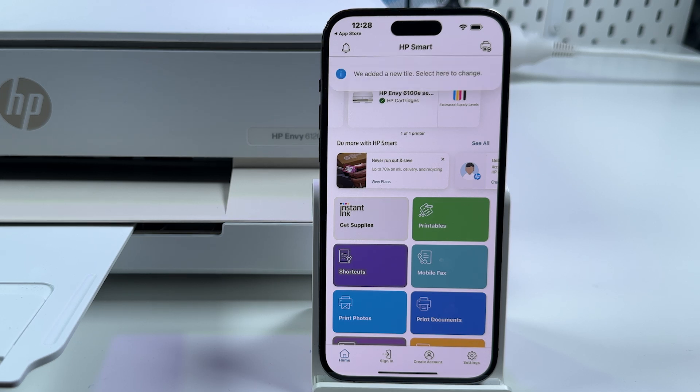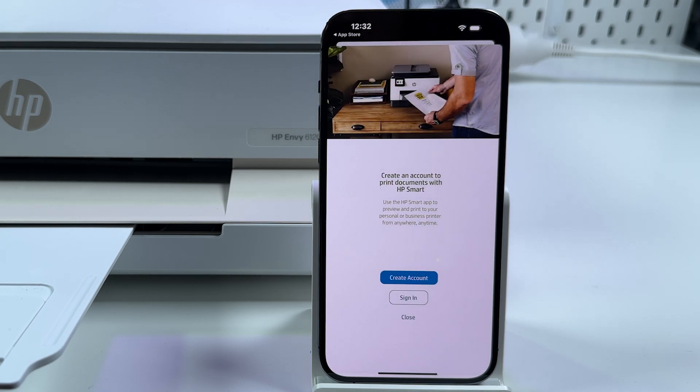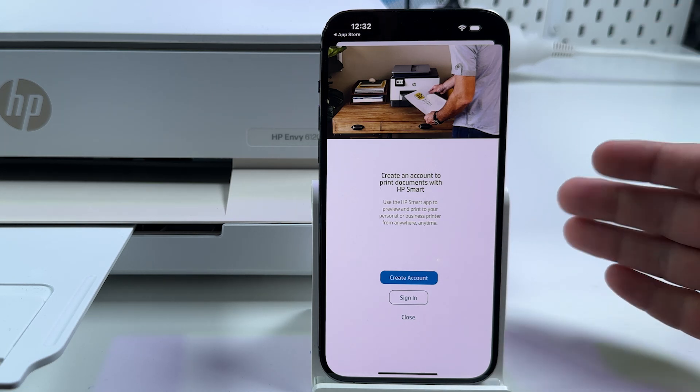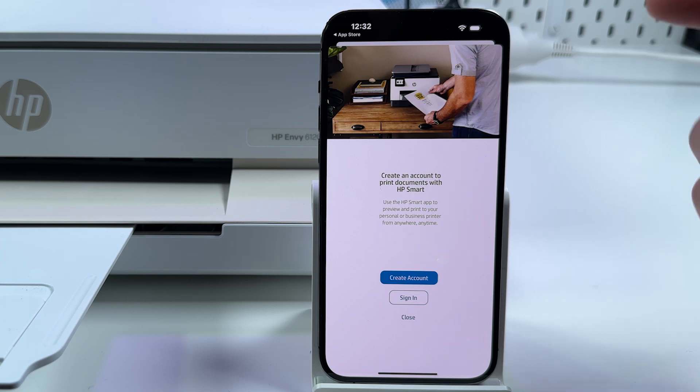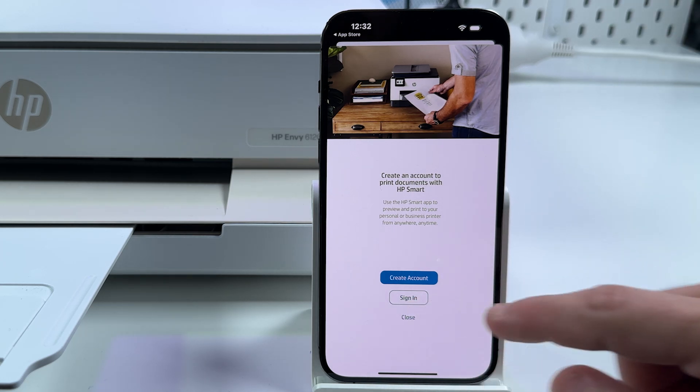First let me show you how to print. Tap on Print Documents. One more thing — to use this application you have to log into your HP account, or create one if you don't have one. But it's worth it; the application is really smart. So create an account if you don't have one. Let me sign in to mine.